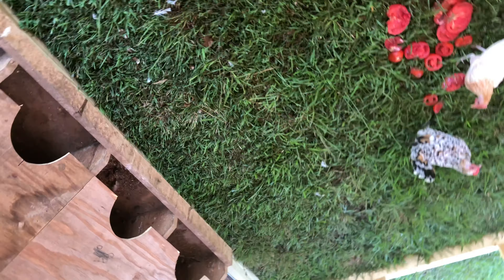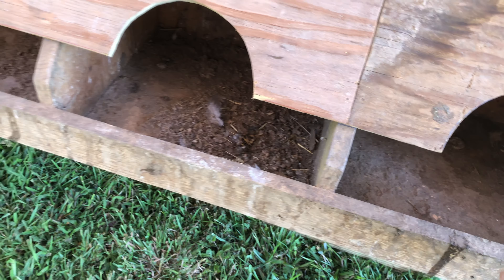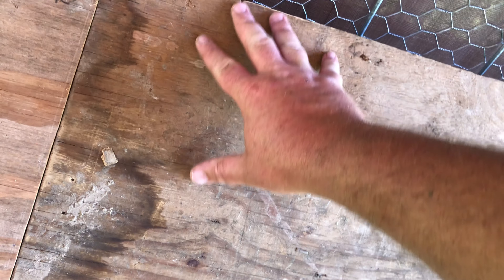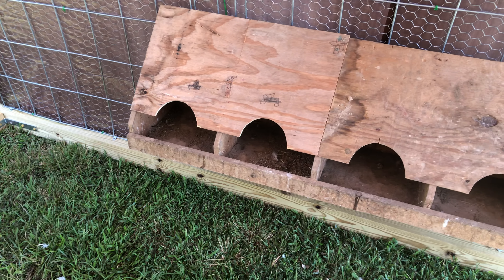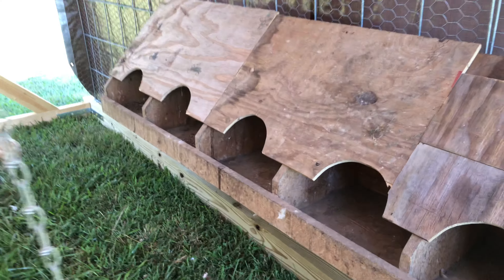This one on the end is a little bit smaller and the rest aren't the same size, but that ought to do it. If they decide to start roosting on this, I'll bring something all the way down and cut this opening out so it's just one flat piece with a hole. It's probably a little less than knee high off the ground. I've got to put shavings in it for them.